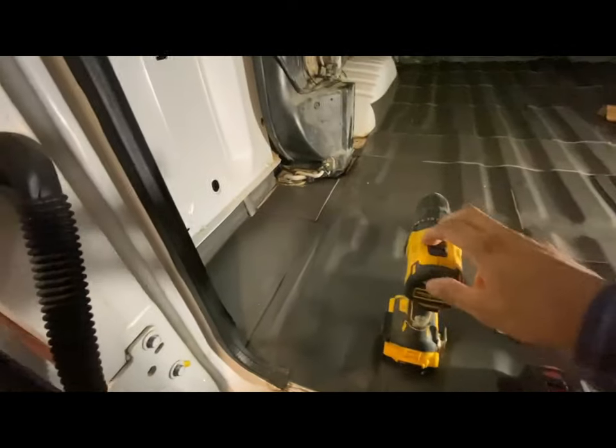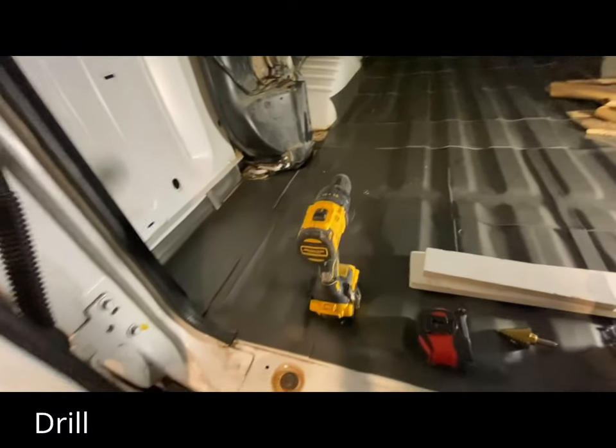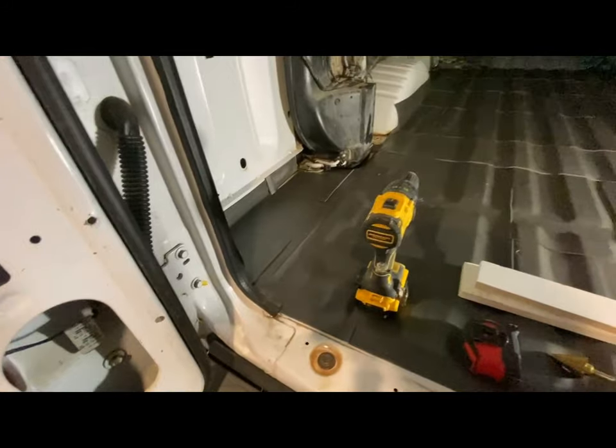Let's go over the tools that you'll need for this. The first thing you'll need is a drill of course. You'll need a Phillips head or whatever screws you use to mount it — it does come with some Phillips screws, but I'm actually not going to use what it came with. The hardware it came with isn't the best, and I got this off Amazon. I'll leave a link in the description in case you guys want to install the same one.